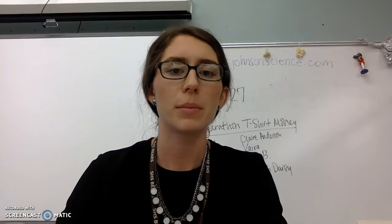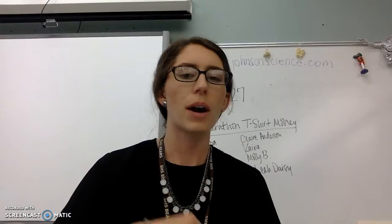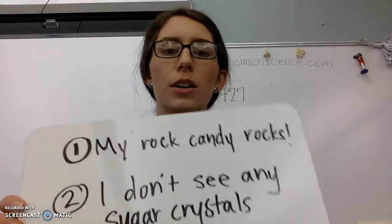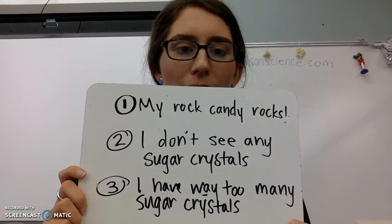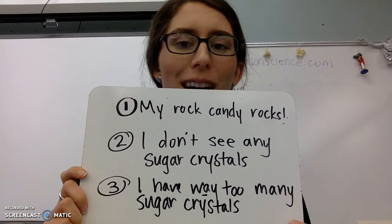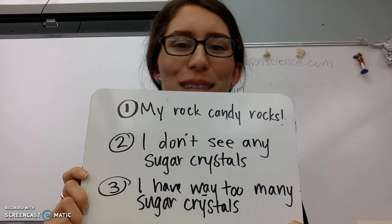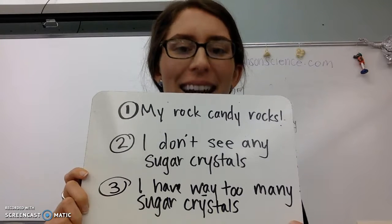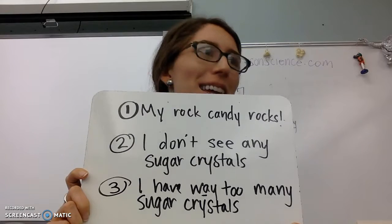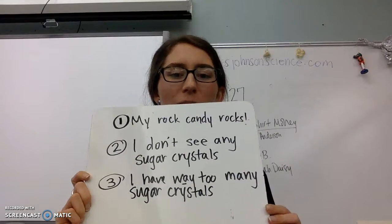Our first priority is going to be to take care of the rock candy. I've been keeping an eye on it over the last couple of days and we have mixed results. Hopefully you've checked out your rock candy. Everybody's going to fall into one of these three categories: Number one, my rock candy rocks. Number two, I don't have any rock candy because I don't see any sugar crystals. And number three, I have way too many sugar crystals.